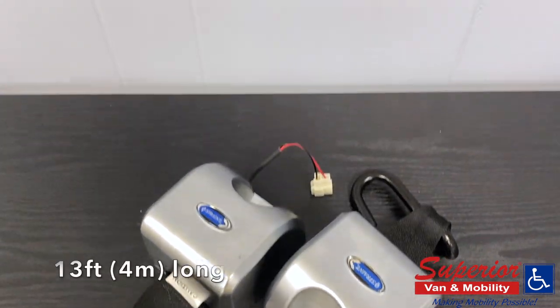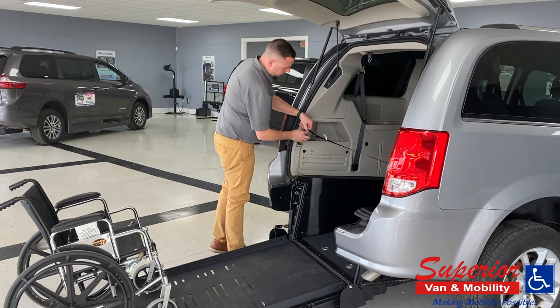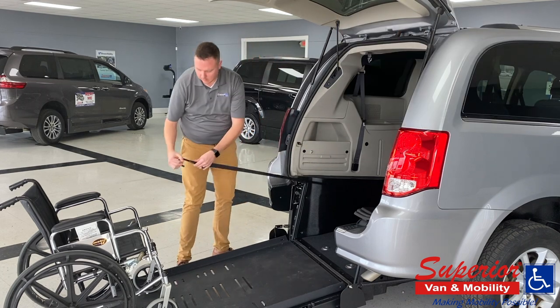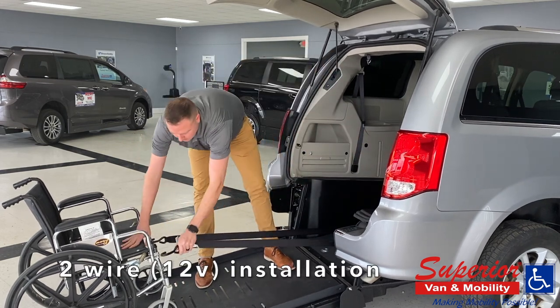The retractables are 13 feet long, so you have plenty of length to come to the back of the vehicle under the hatch, out of the weather. The QER retractor works off of a simple on-off switch that you can put on either side of your van. These install very easily with just one bolt direct to the floor and tied directly into the vehicle's 12-volt system.